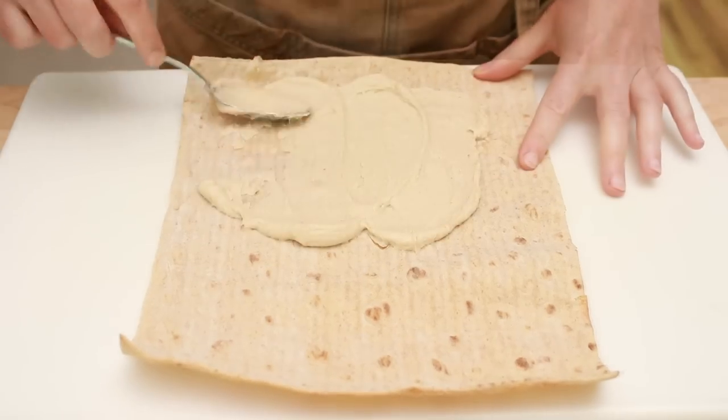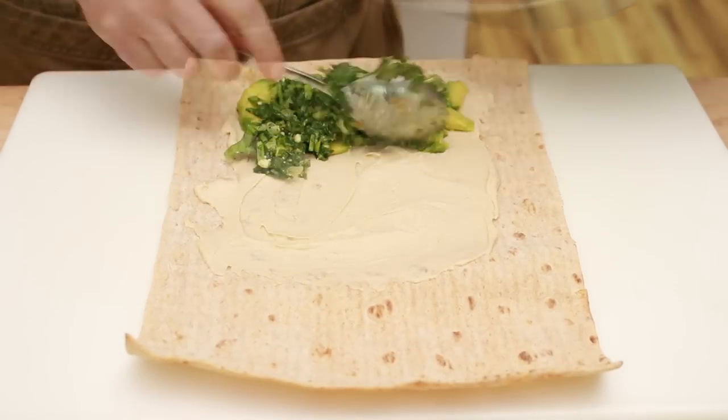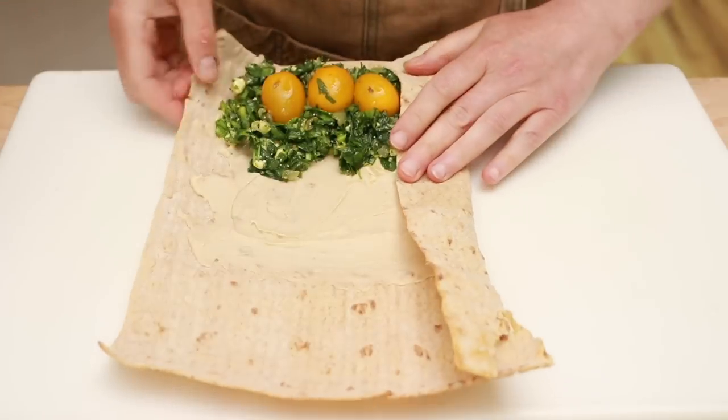Spread some hummus on the wrap. Top with avocado. Add a good pile of spinach mix and the cherry tomatoes. And wrap it up.